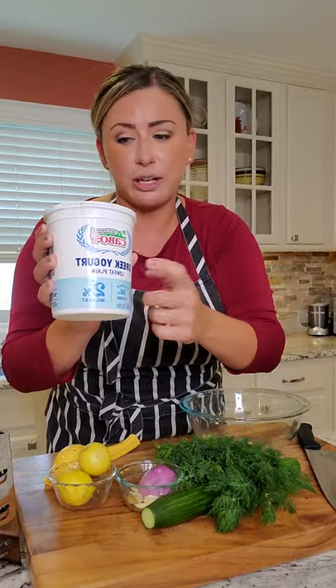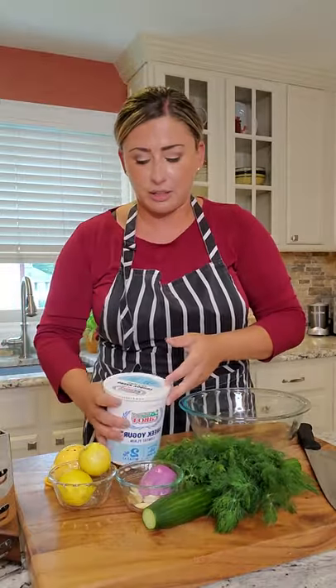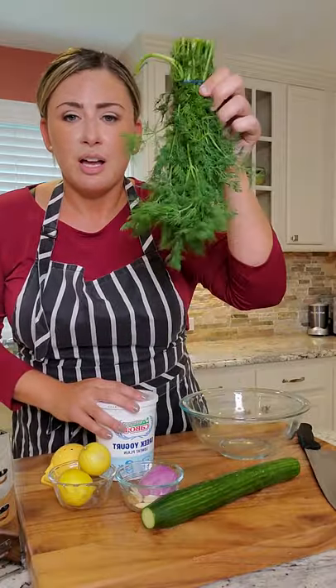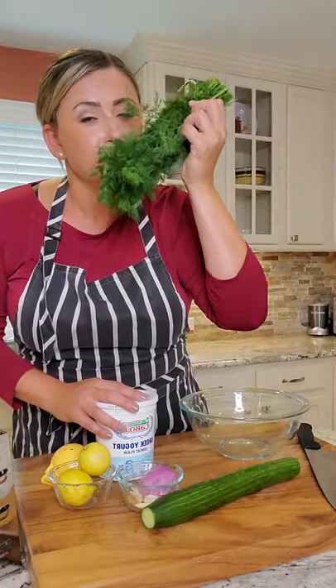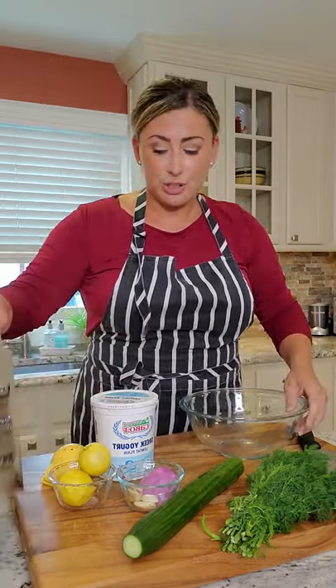I use the great low-fat plain Greek yogurt. You can use the full fat if you like. I like the low fat or nonfat because I use it on so much stuff. Dill — it's what makes the whole thing. Besides the cucumber, a little bit of red onion, garlic, and some lemon.